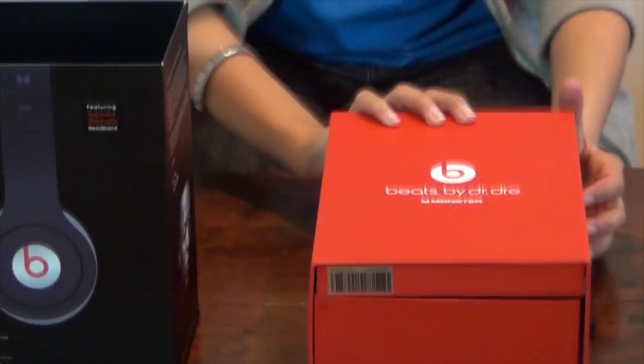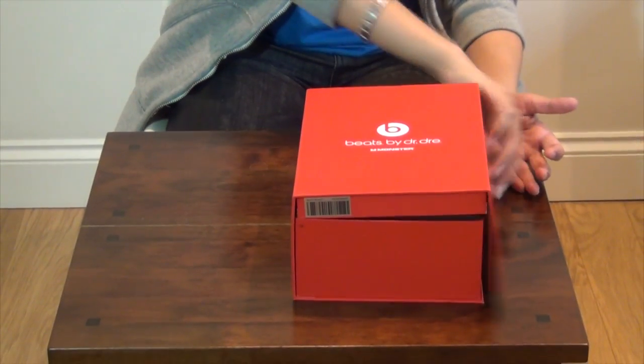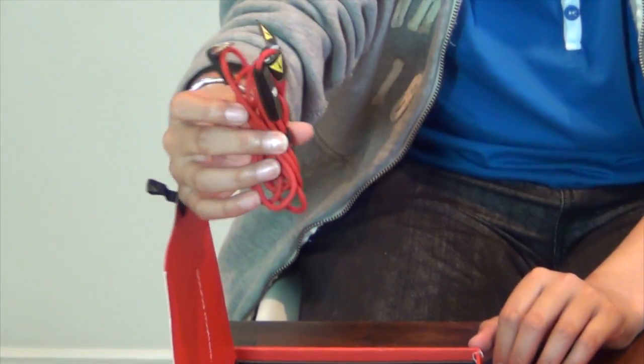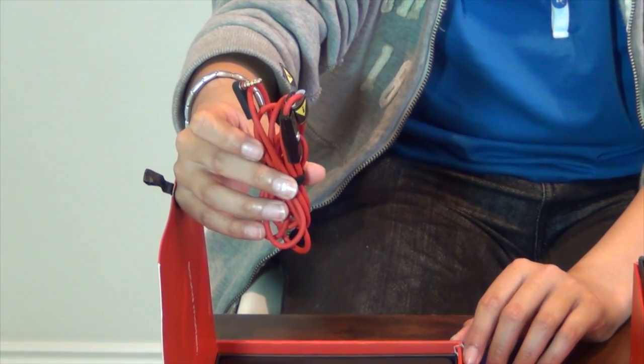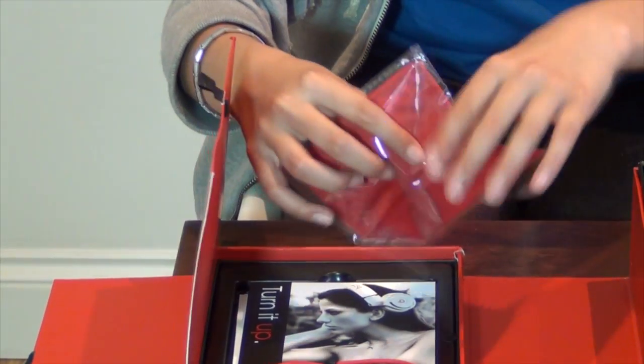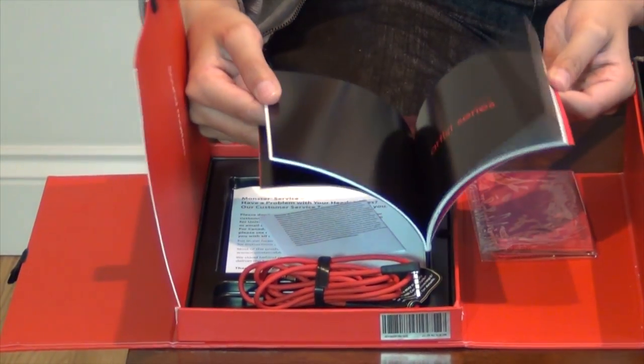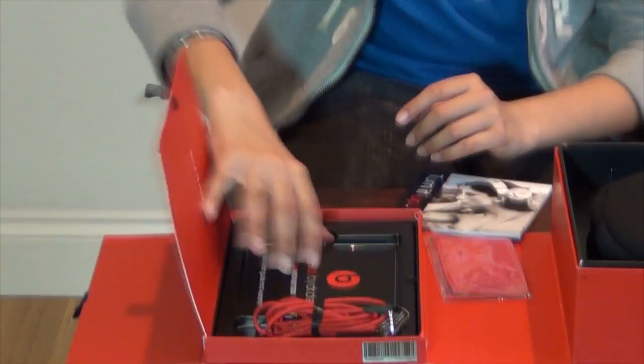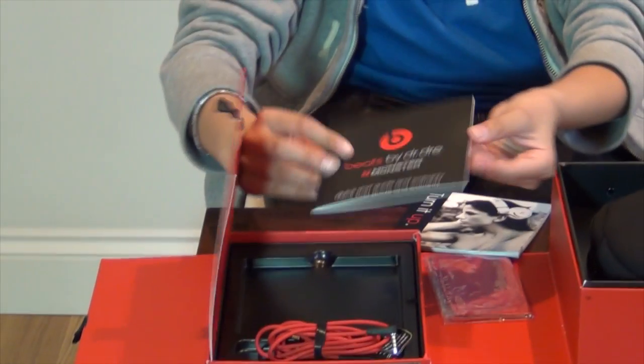So let's see what's inside. First of all you have to open it like a book. We have the monster control torque cable which allows you to cycle through songs, play and pause songs and also control the volume. Then you have the monster control torque clean cloth which has antibacterial protection to keep your headphones clean. And then there's the pamphlet containing other Beats by Dr. Dre products, other information including warranty, and last but not least the quick start guide.